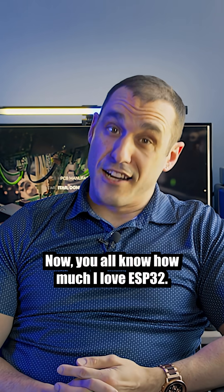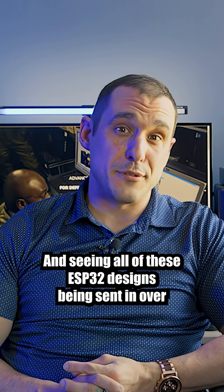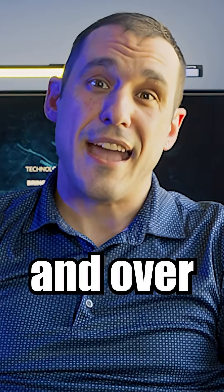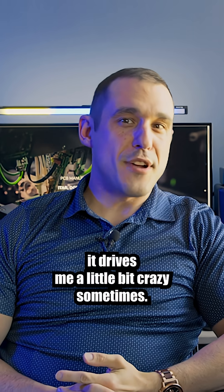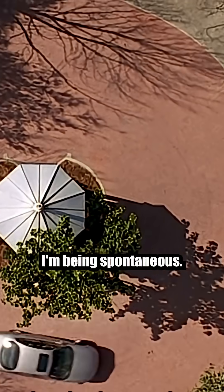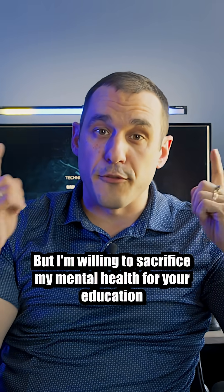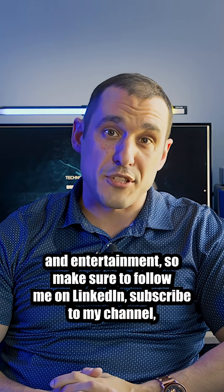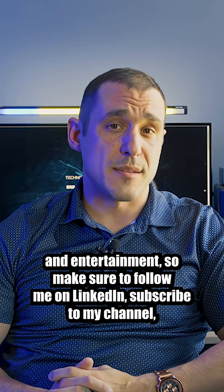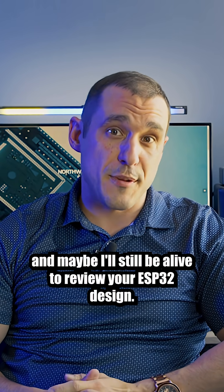Now you all know how much I love ESP32s, and seeing all of these ESP32 designs being sent in over and over drives me a little bit crazy sometimes. But I'm willing to sacrifice my mental health for your education and entertainment, so make sure to follow me on LinkedIn, subscribe to my channel, and maybe I'll still be alive to review your ESP32 design.